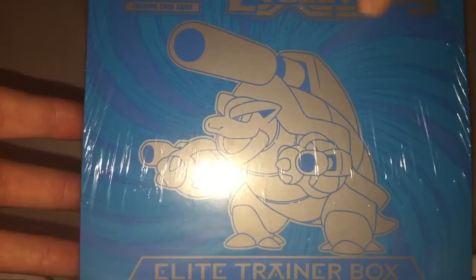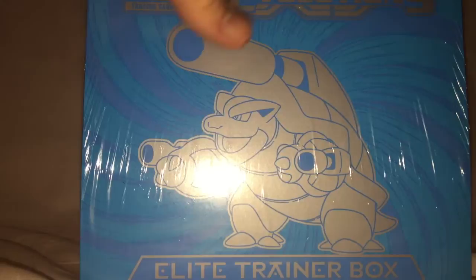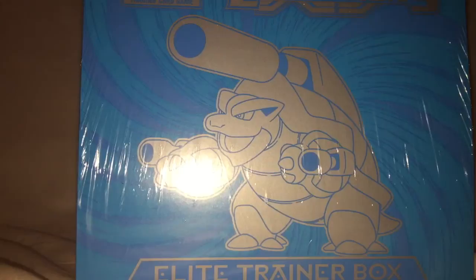The reason why I picked up this is, at least around here, it was the same price to pick this up as it was to pick up the same number of boosters that come in this. And it's got like dice, coin, sleeves, that sort of things.